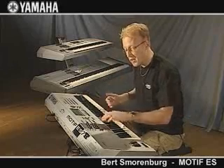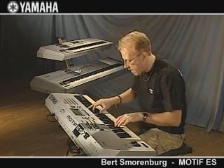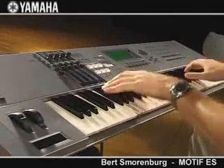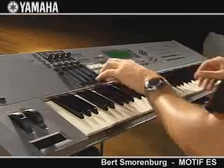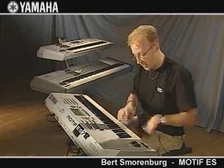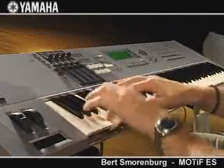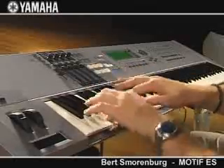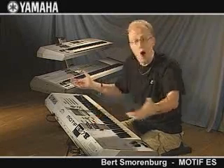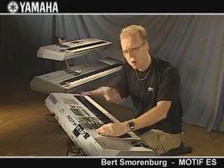So let's go to another track. What about some Fender Rhodes? Like this. But now we of course need some drums — like this. And like this you can record your own patterns very, very quickly. It's like a complete workstation, actually.